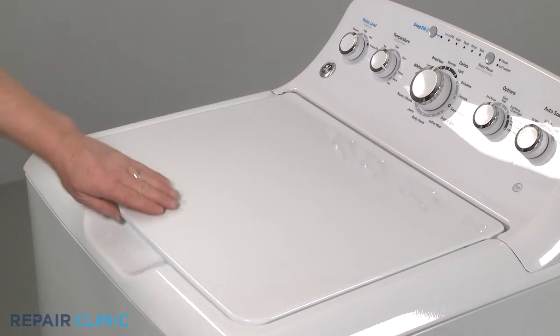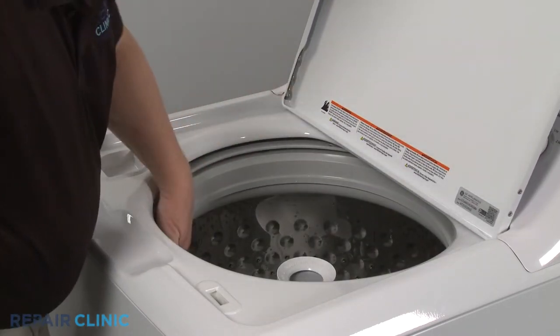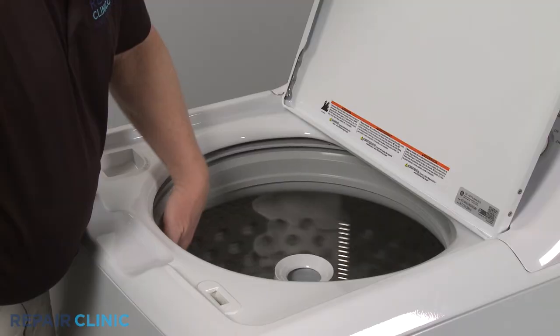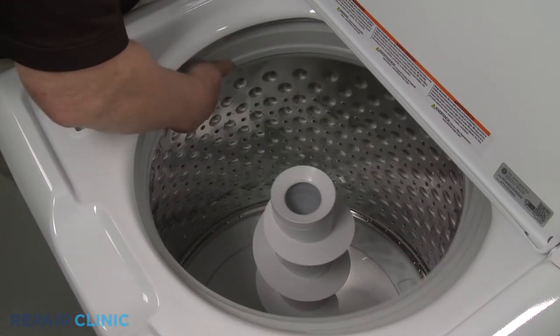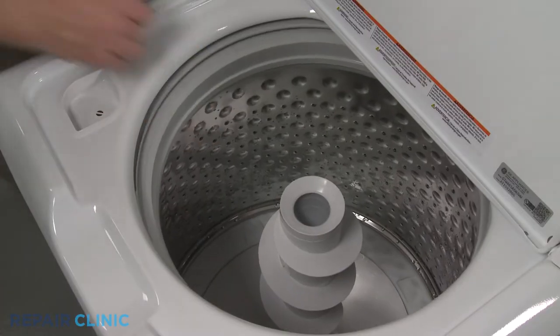Lift up the lid or open the door and rotate the inner tub by hand. If the tub is loose, wobbles, or is noisy when you attempt to move it, the tub's support is likely broken.